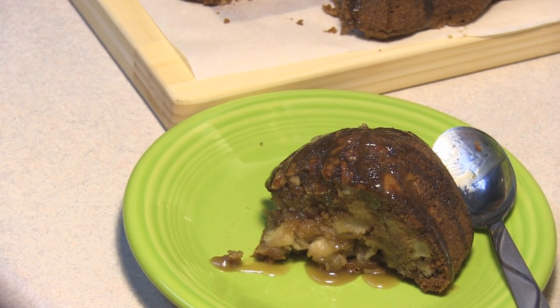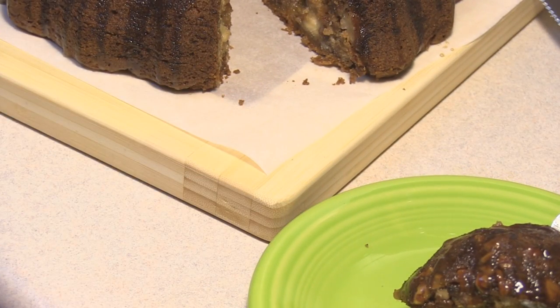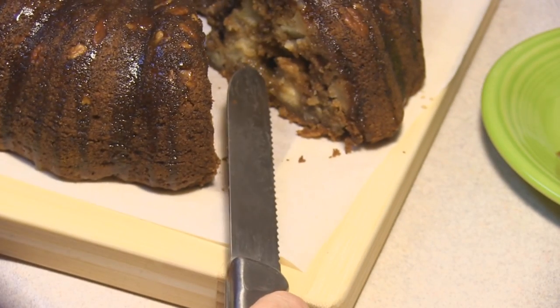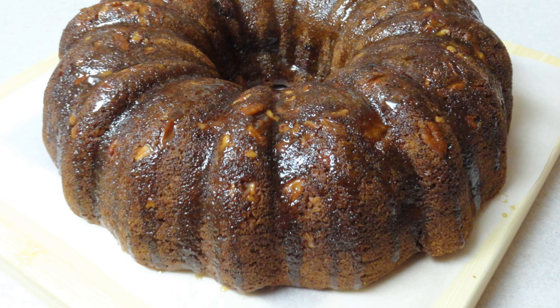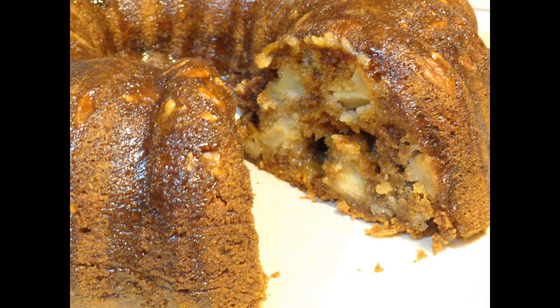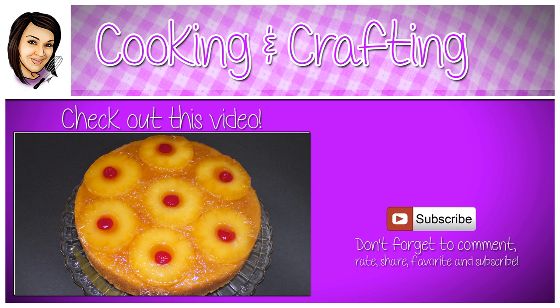This is absolutely delicious. The sauce seeps in there, and the inside, even though the toothpick comes out clean, still has sort of a fudgy kind of tunnel — just pieces here and there — and it is absolutely delicious. Enjoy! Thank you for watching Cooking and Crafting. Before we have to say goodbye, make sure you comment and subscribe, and it would be so great if you favorite and rate.